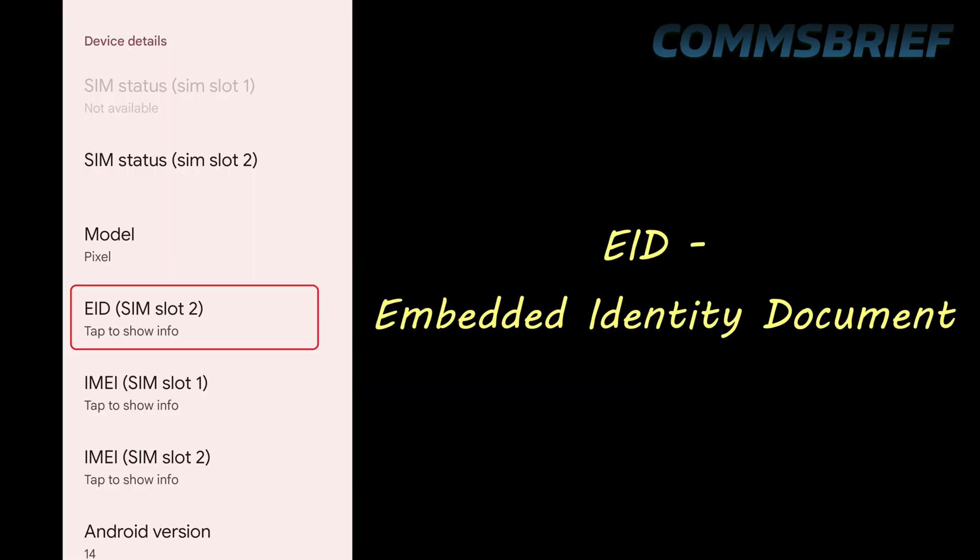There are two ways to determine if your phone has eSIM capability. The first one is quick and simple, which I prefer, and the second one is more proper but kind of long and boring — but I'll show you both techniques. For both techniques, what you are looking for is something called an eID, or embedded identity document number. If your phone has an eID, it means you have an eSIM in your phone.